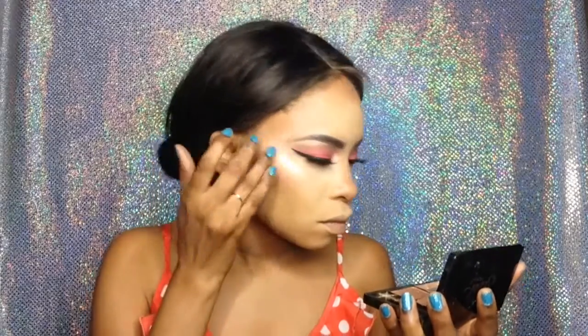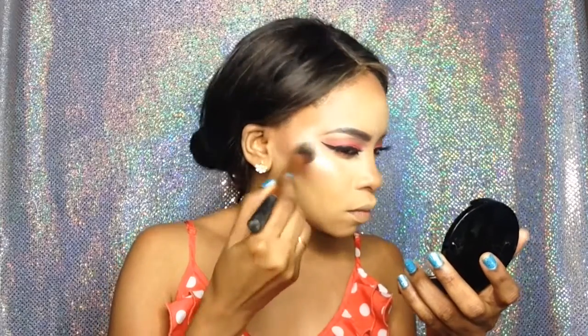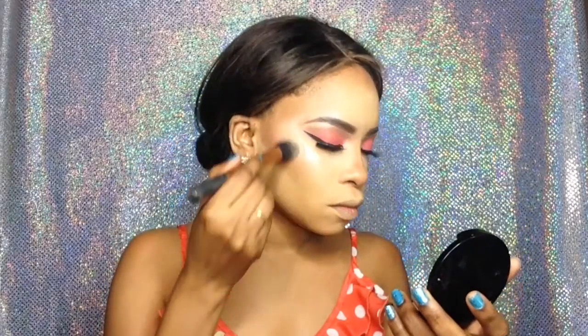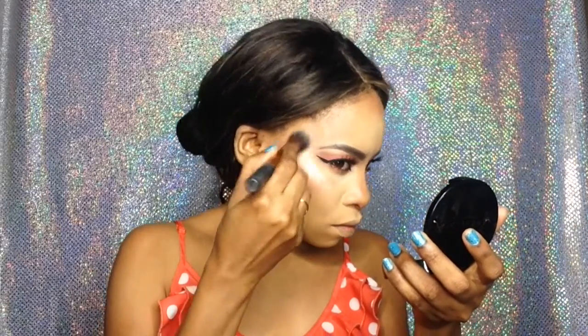For highlighter I'm using my Sleek highlighter as my base, and then I'm going over that with my Anastasia Beverly Hills So Hollywood Illuminator — because I'm a huge fan of that bright, highlighted, glowy look.